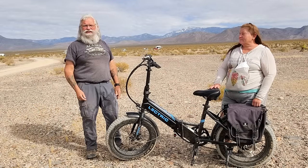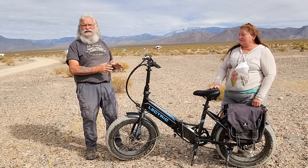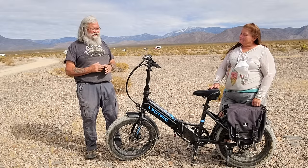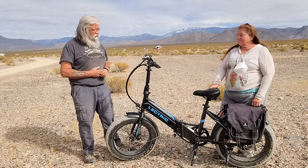Hi everyone, welcome back to my next video. Today I am here with Christy and her electric e-bike and we're going to discuss e-bikes. So Christy, you've been using this bike for a little while now. How do you like it?